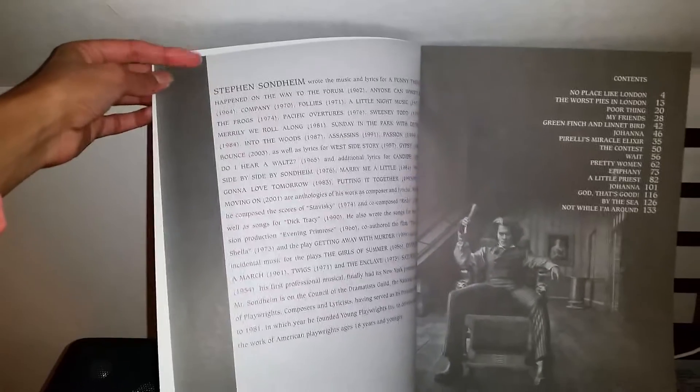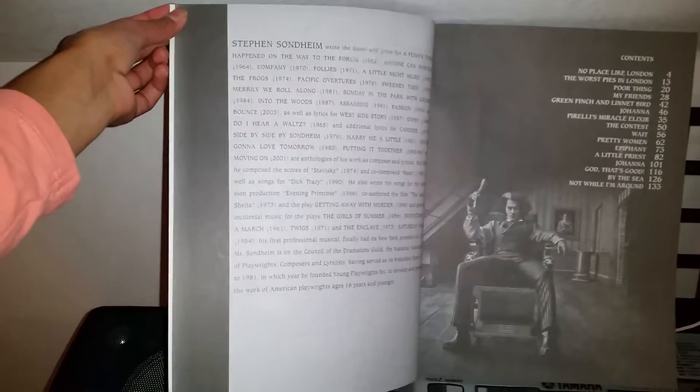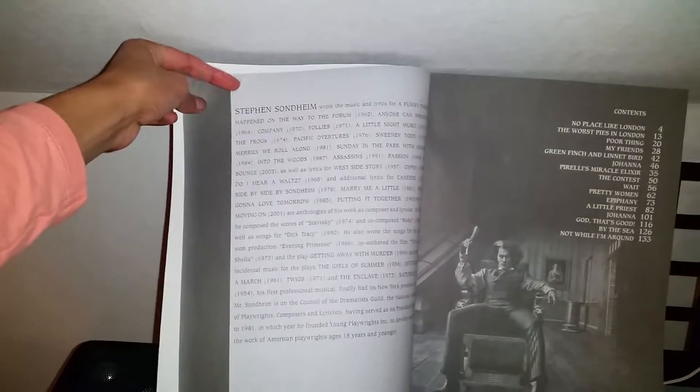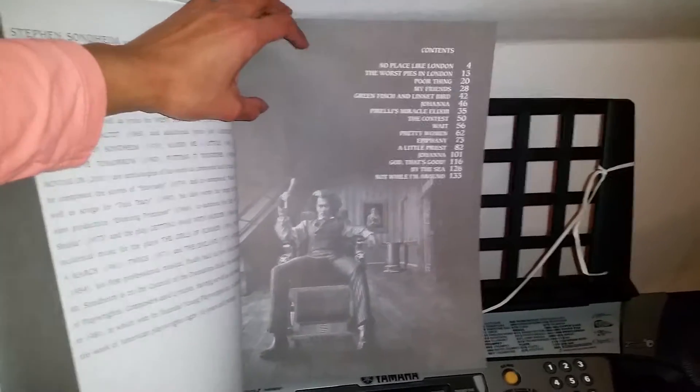Just some back info: Sweeney Todd first of all was a story that began in print, and then it lived on the musical stage where Stephen Sondheim wrote the music. And then later on it became this movie that came out in 2007. And here are the contents again but with black and white pictures. It's so great, this songbook.